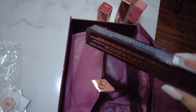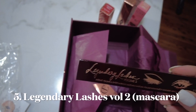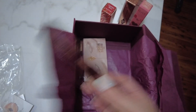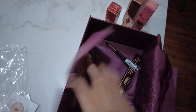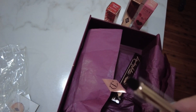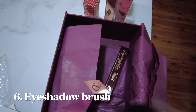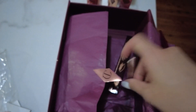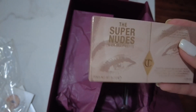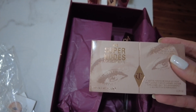Ooh la la, the lashes! Definitely I'll be able to use these — Legendary Lashes Volume 2. And then, ooh, I got a free eyeshadow brush. It's a mini eye smudger brush — very compact. I like this one. It's the Super Nudes Easy Eye Palette.